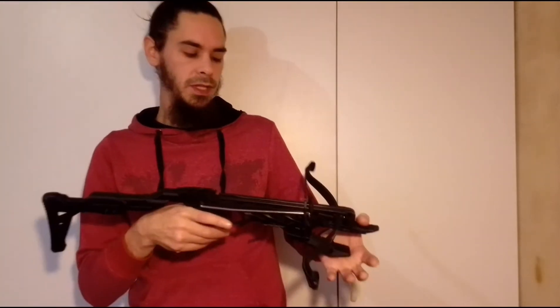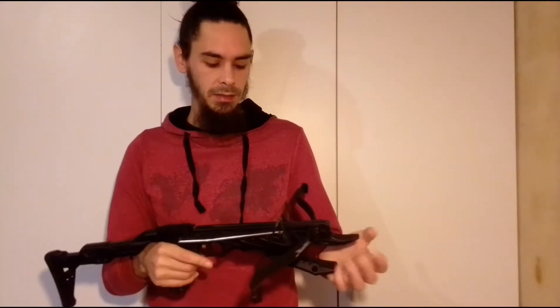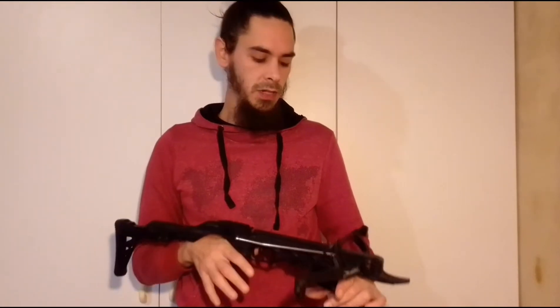After about 600 to 700 shots you're going to start seeing that damage on your string. It can happen earlier, but if you want to prevent it from happening earlier, just take relatively good care of your string. Watch out that it doesn't go rubbing up on edges, falling, sliding along things, etc.